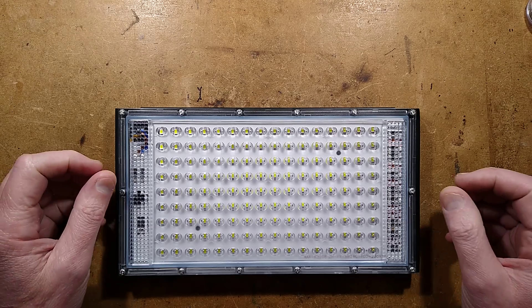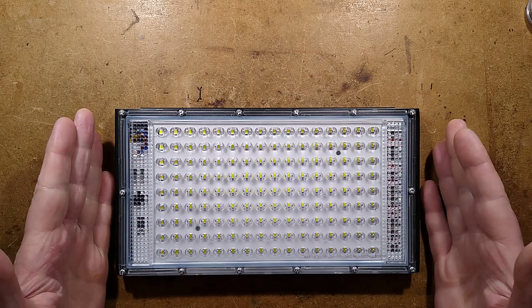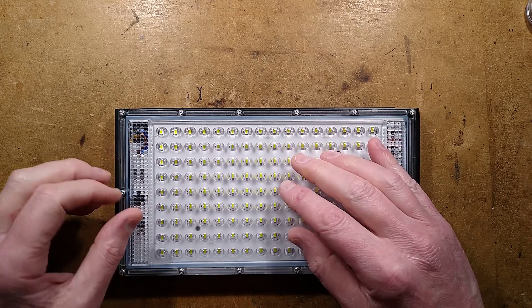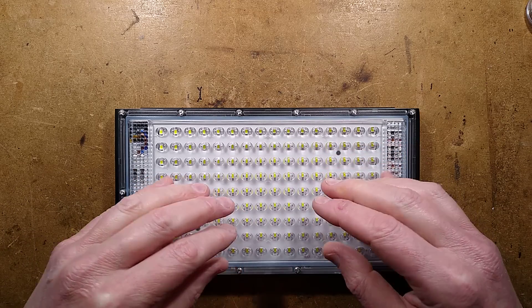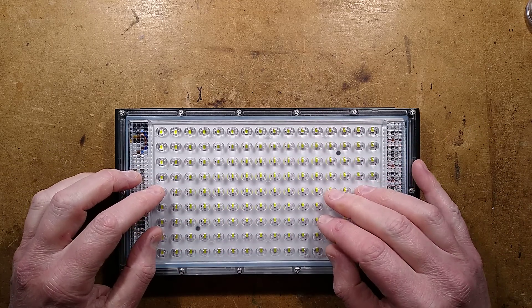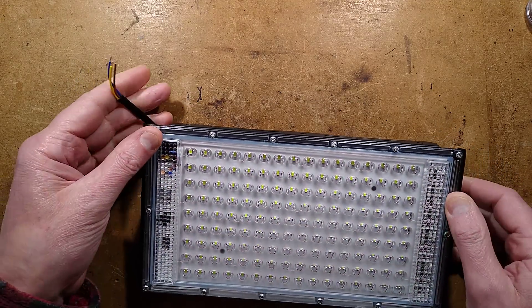Ladies and gentlemen, place your bets now please. Is this Chinese 150 watt LED light actually going to be 150 watts, or 150 watt tungsten equivalent, which would be more like 15 watts? And more importantly, is it going to be earthed? Let's test it and then we'll take it apart and see what's inside.